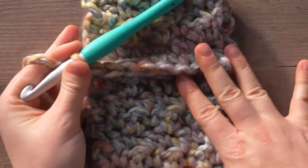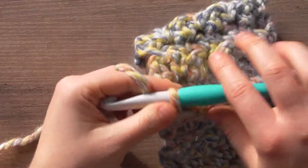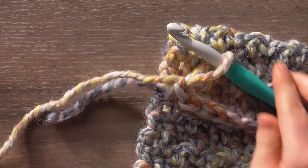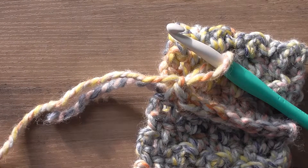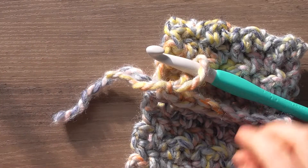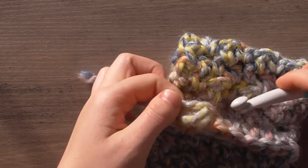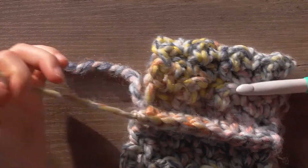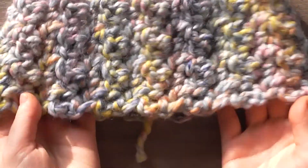Now our headband is connected but we have to finish it off. We're going to chain one, pull that tight, grab our scissors, cut a tail, and pull that through. Now the knot has been secured and we just have to tuck in our ends.